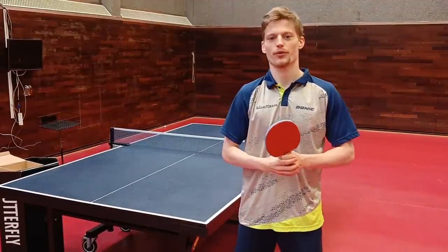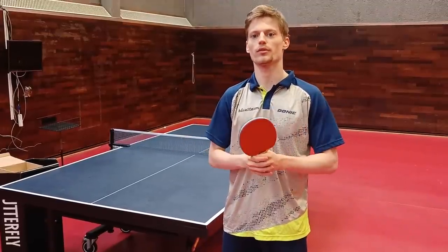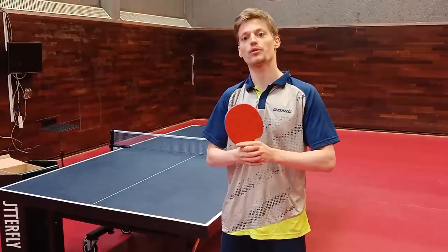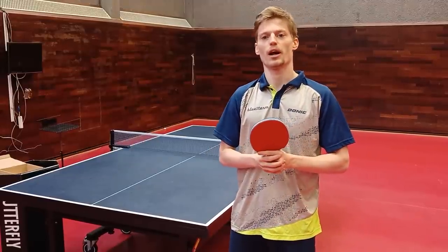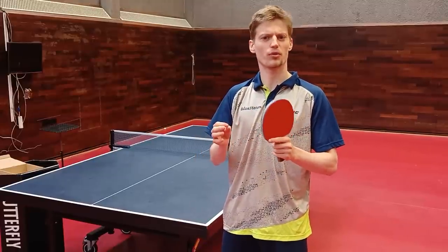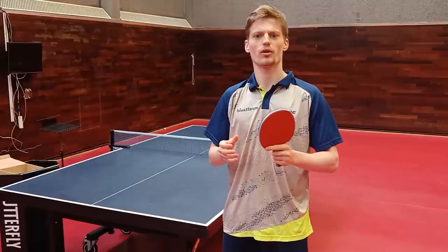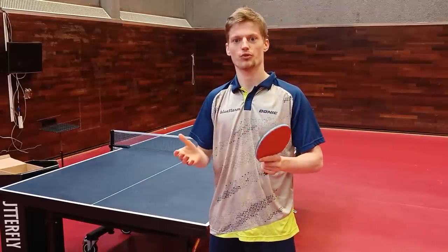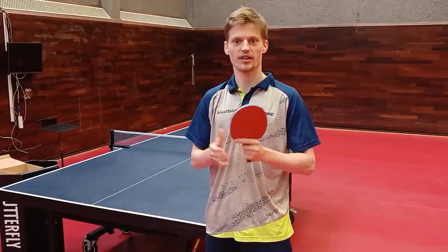As a lot of you have requested, you have asked me to do a little tutorial or video about how to actually make a very good backhand slice, and today that's what I'm going to do. I will talk a little bit about the technique I'm using and what I think the most important things to focus on, and then I will also show you which balls I believe are the best ones to do it on.